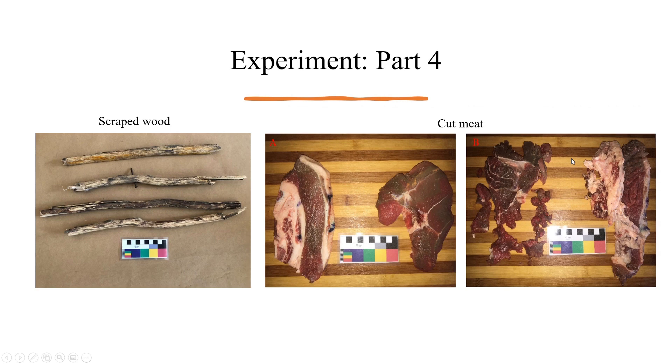The next part of the experiment involved the utilisation of the flakes. Those set aside for scraping were used to scrape wood until the edges became blunt. The same was done for cutting, where two types of beef were used — a soft shin and a harder brisket. Although it wasn't relevant to the project, I noted the amount of times each flake was used to cut or scrape before they became blunt, something that may be relevant to further experiments. The flakes were then photographed again using the Olympus SZ100 microscope to analyse any differences between the original bone and the bone after utilisation.